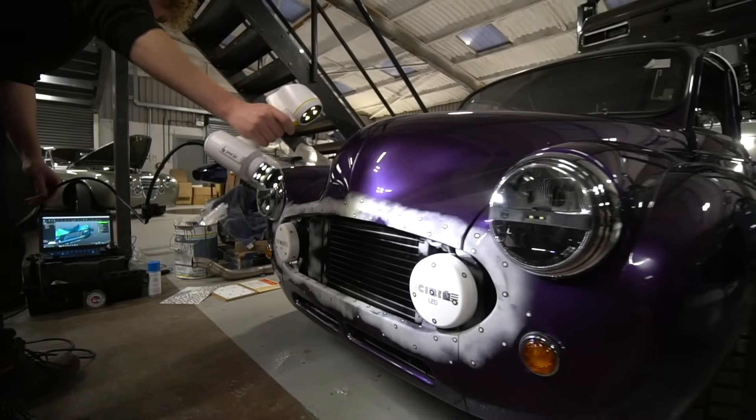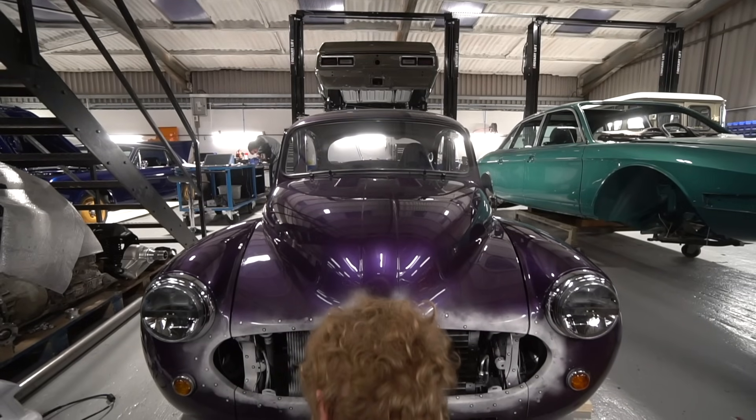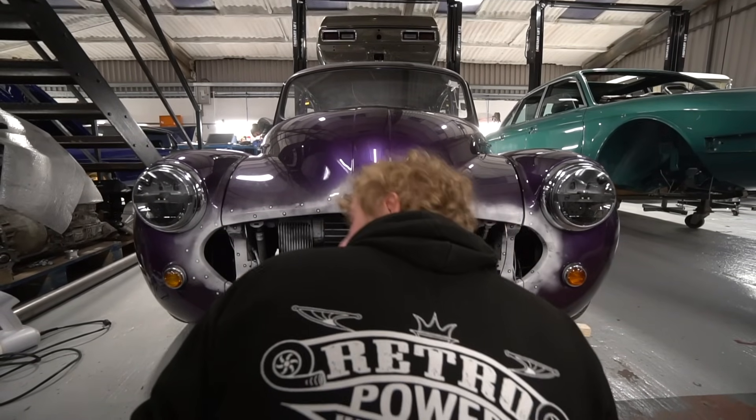We're also going to do some crescent-shaped brake cooling intake ducts that sit outboard of the spotlights in the grille aperture. The same CAD scan can be used to generate those as well, so we can crack on with both.